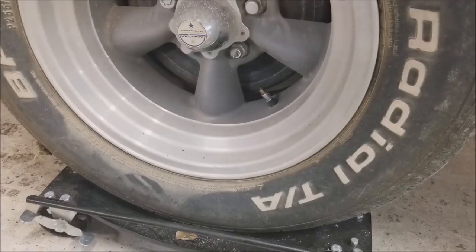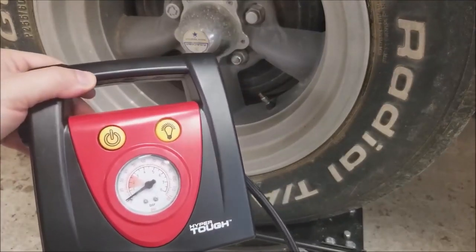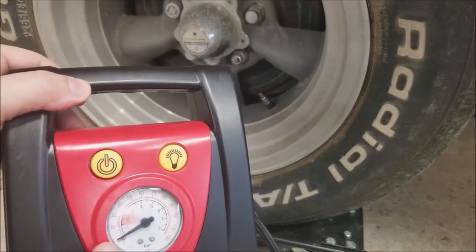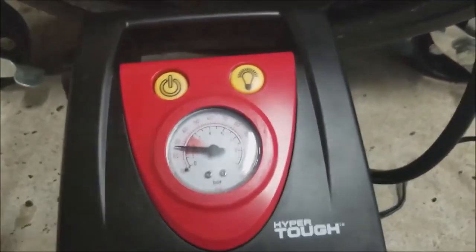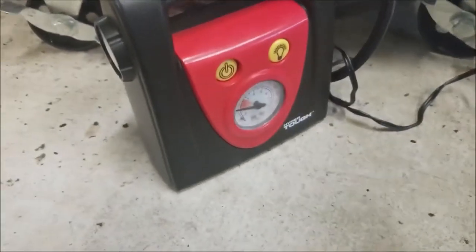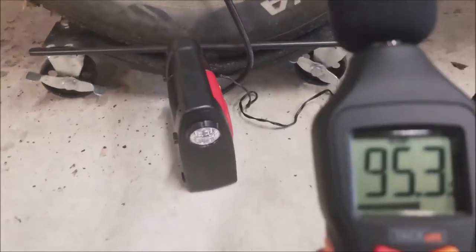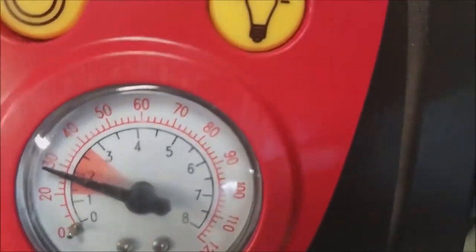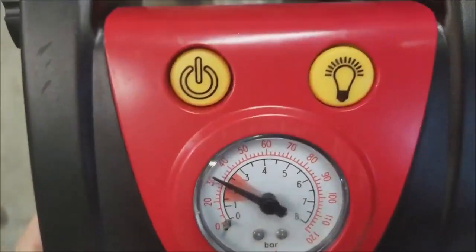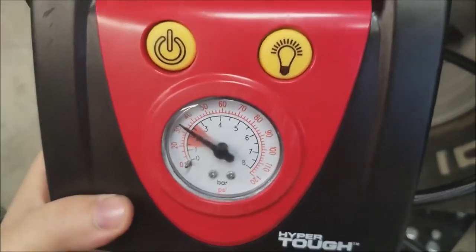Let's bring the PSI back down, check it with the HyperTough, and then compare both the noise level and how long it takes. Tire's back down to 25 PSI. Now a couple of things about this — it's not digital, so we're just kind of guessing when we get back up to 35 PSI. Also, the connection is plastic. I think we're at 35 — with a gauge like this you're really just guessing, you have to be directly on it.